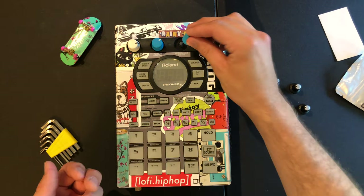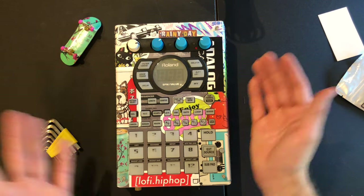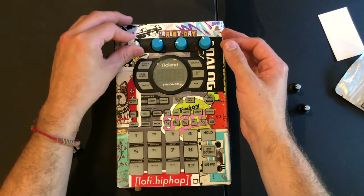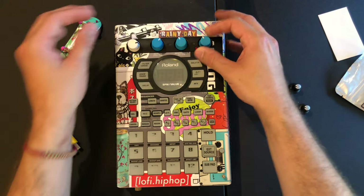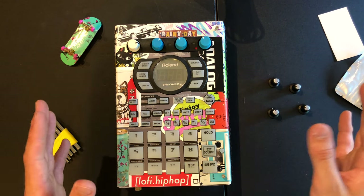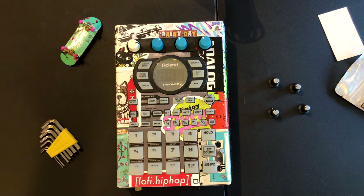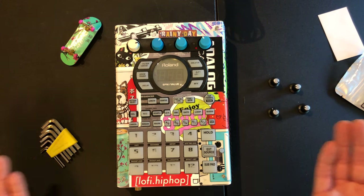You just take the new ones and literally push them on — it's that easy. Boom, just like that. These knobs feel really good, the colors are cool, all that fun stuff. I'm not sponsored by them in any way — I just think they're a great company that makes some really cool knobs for all kinds of gear, not just the 404.